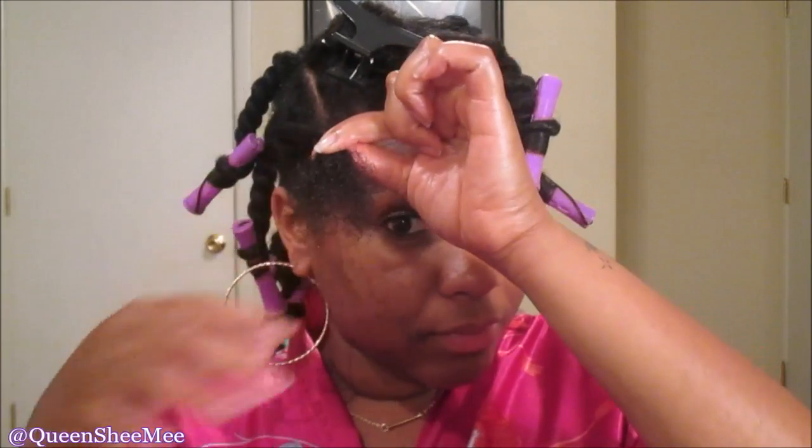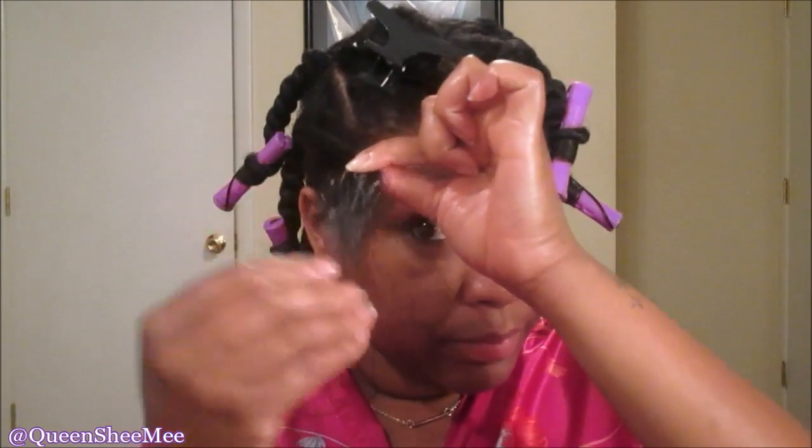Once you've done all that, you want to separate the section into two even sections and then begin your two-strand twist. You really want to make sure you're smoothing the hair while you're twisting down. Leave about two to three inches at the end — I'd say an inch and a half to two inches. I actually should have left out a little more, so do as I say and not as I do.